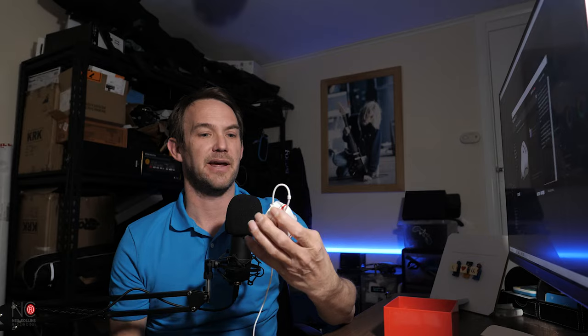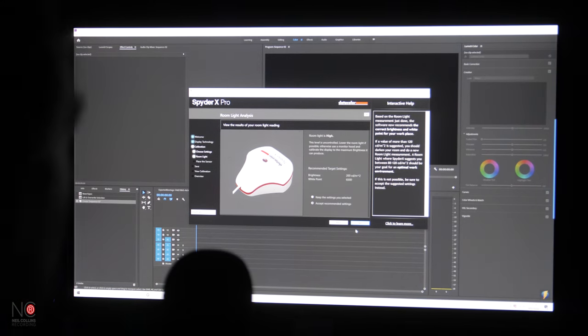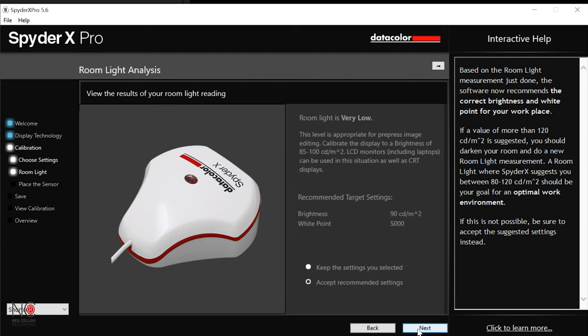This is where we get to use the device. Place the spider on the desk as shown, then click next. It's actually telling me that the room light is high, so what I'm going to do while I calibrate is switch this light off — it'll plunge me into darkness, but that's okay because you don't really need to see me for this part anyway. So I'm going to turn the light off now.